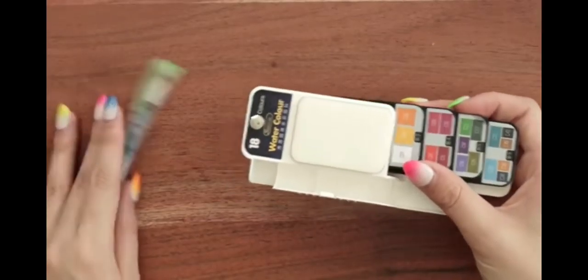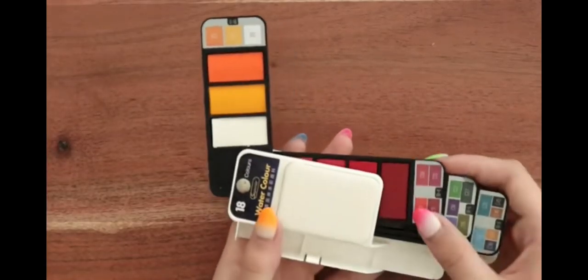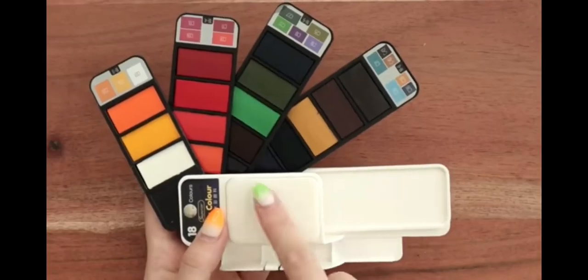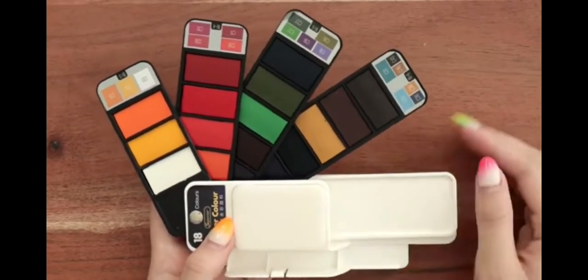But the whole point of this, as you can see, it comes with a little water brush pen, but the little palettes flip out like this, almost like a Swiss army knife, and they're all flat. You can tuck them away just like that. There are 18 colors in total, and one of the things that swipes out is a palette for you to use. There's also a sponge over here at the top for you to wipe off your brush if you need to clean it off.